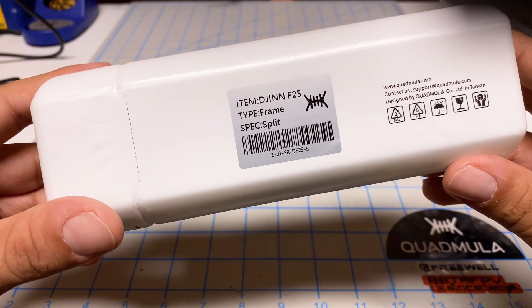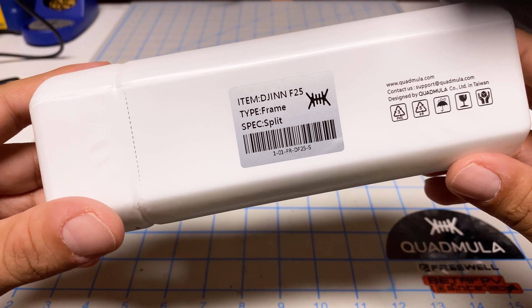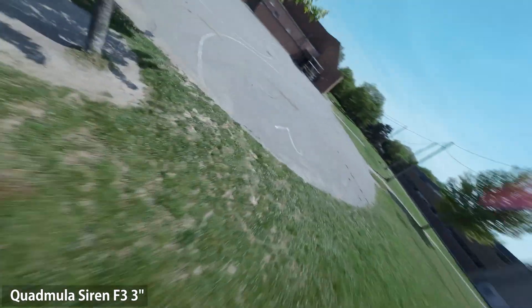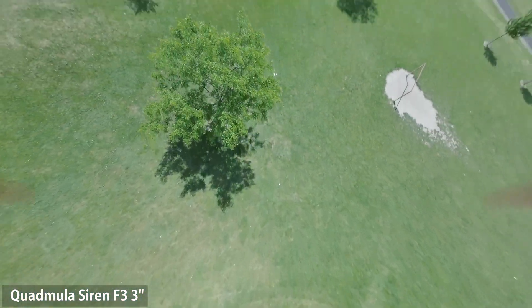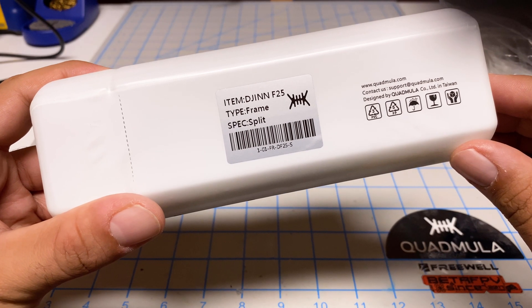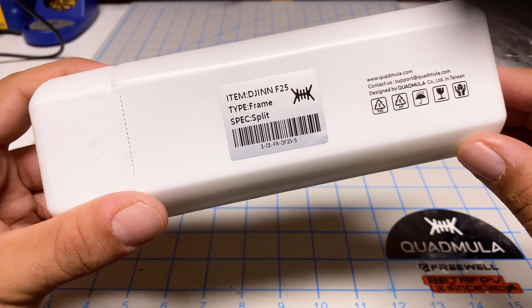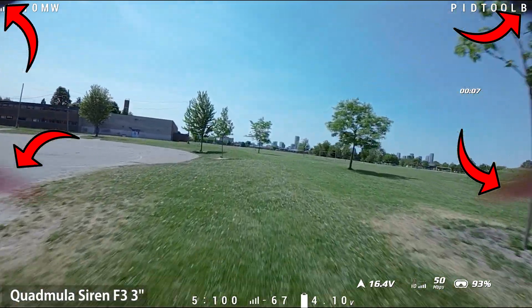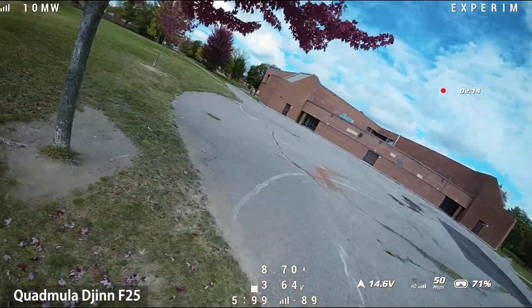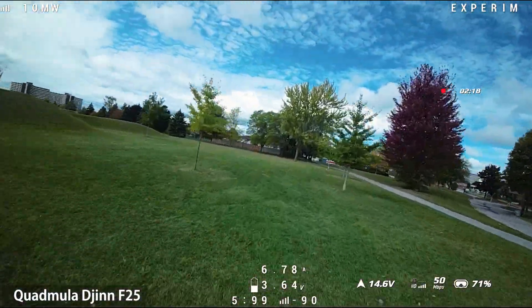The new frame is a JIN F-25 — so you guessed it, it is a 2.5 inch frame. I've been flying the Quadmilla 3 inch frame for quite a while. I love that thing, very durable, good flyer. Now, this frame is supposed to be a nice balance between freestyle and cinematic, with no top deck frame or props in view with the O3. That's quite the engineering marvel and we'll take a look at how they've managed to do that.